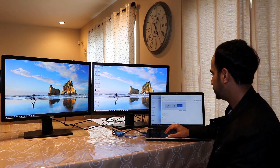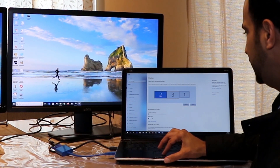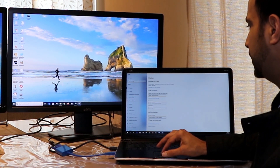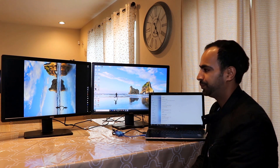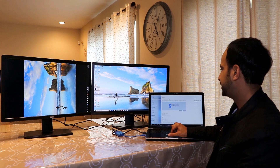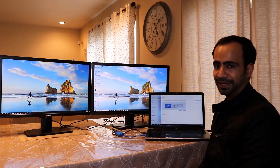Another interesting setting: if you want to set a monitor to portrait mode, click on that specific monitor in Display Settings, scroll down to the Orientation option, and select Portrait. Click Keep Changes. This is useful if you want a vertical monitor for reading articles or web pages. This change only affects the selected monitor and won't impact the others. I've reverted my change and the monitor is back to landscape.